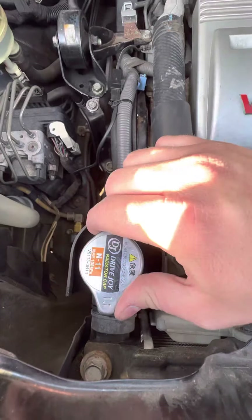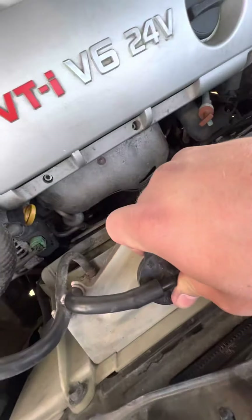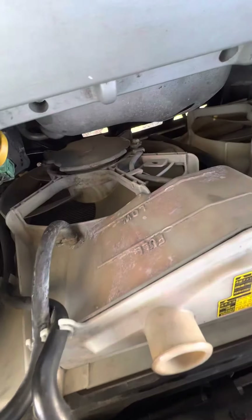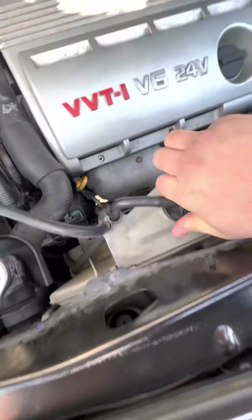The top of the radiator is this one just here, so this is the one you shouldn't ever open up. Your actual coolant overflow tank is this one here and you can see the level just down there at the front. So that's where that is.